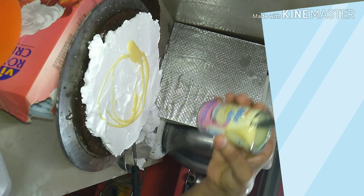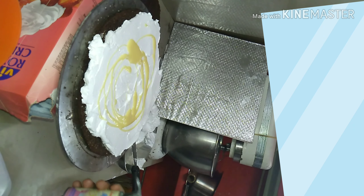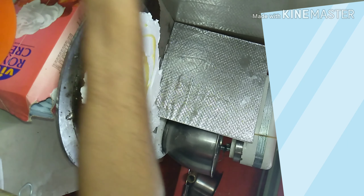We add a syrup. We add milk maid. We add white ganache.